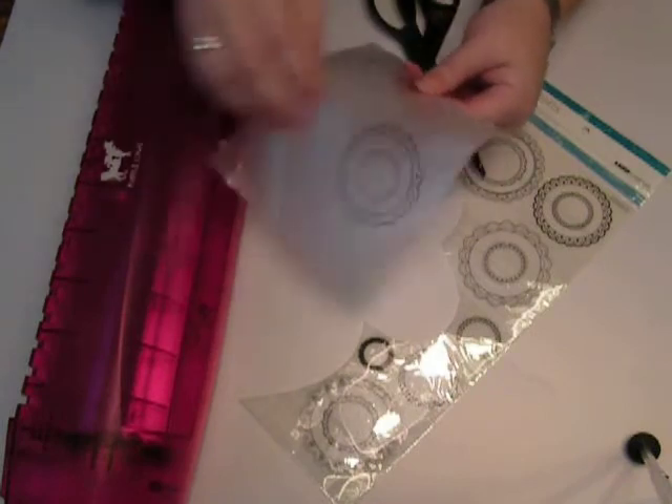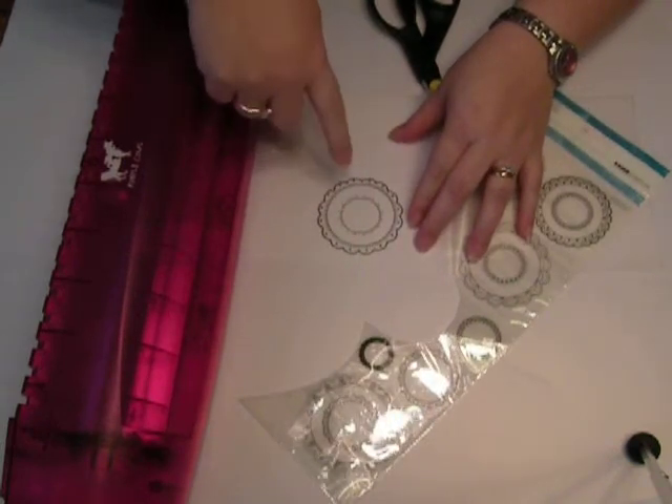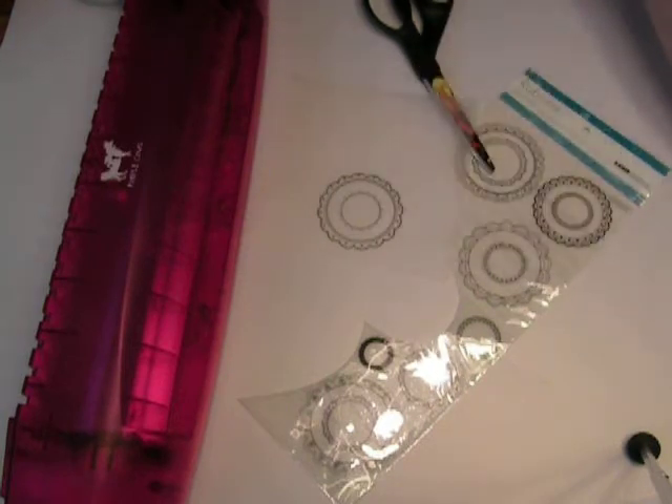I just opened up the laminator pocket — I think this one is the 6x6 — and I cut out the rub-on and rubbed it on. Now let me tell you, it's really hard to rub these on. I really suggest that when you do it, you do it on a really hard surface. Don't do it on your craft mat — I learned that after I did it on my craft mat and it didn't work.